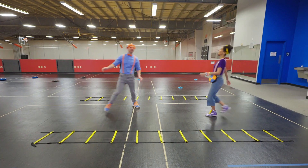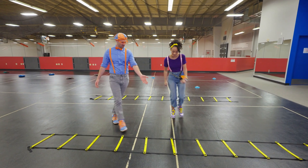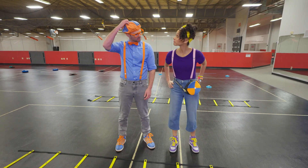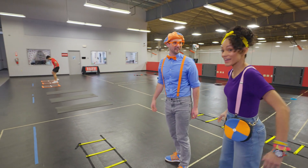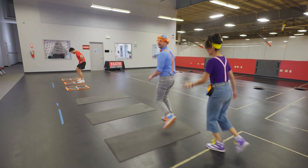Look at this place — a good place to exercise! Look at this, it looks like a ladder! I wonder what they use this for. Oh, Mika, look — there's someone over there! They're exercising, and he looks really good! Let's say hi!